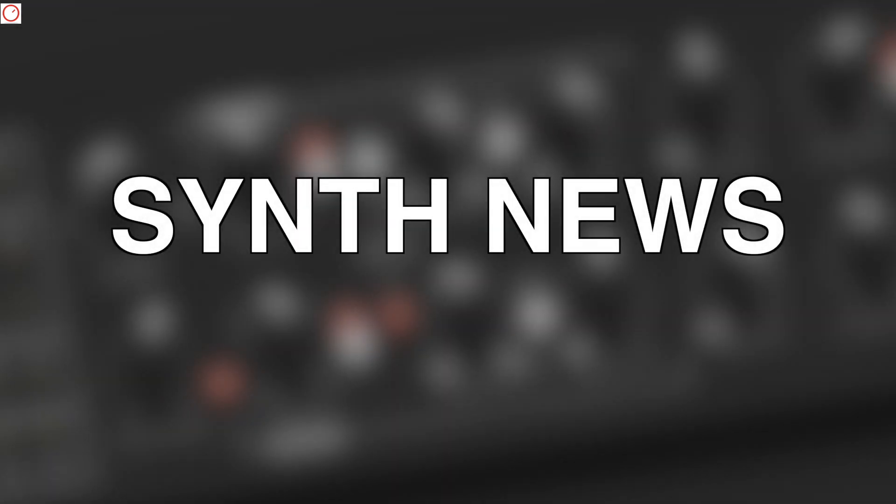Hello YouTube, welcome to a new Synth News episode. I'm back from this year's Zurich Modular Fest just a few hours ago, but last week there were also some exciting new synthesizer news. So let's start with Synth News episode 34.